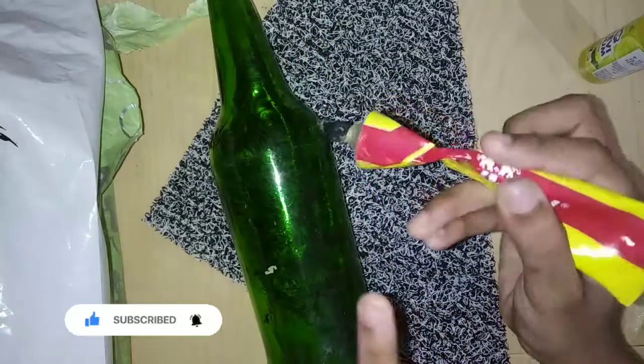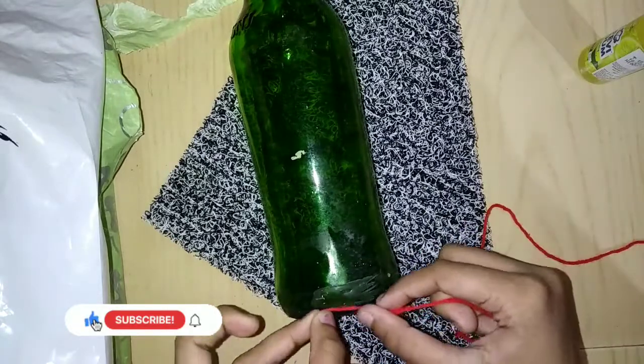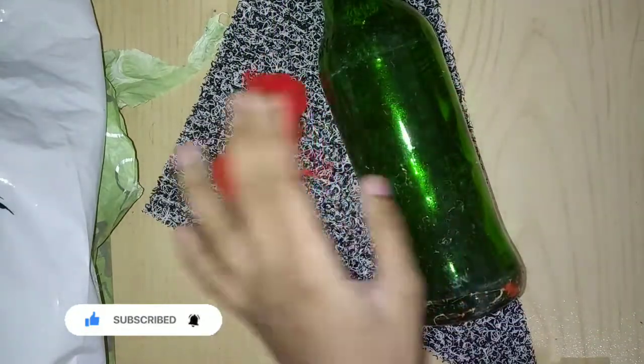I am using a white glue and a red thread. I will be using a white glue and a red thread together.